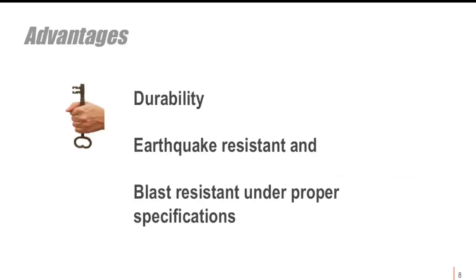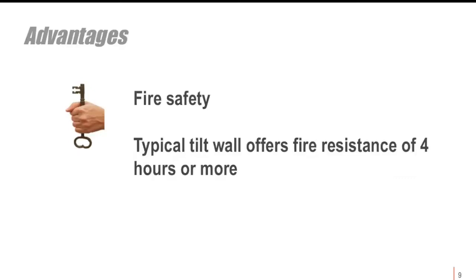Durability is another advantage. There are designs with proven earthquake resistance capability and blast resistance under proper specifications. For fire safety, concrete is proven on most typical buildings to provide four hours or more of fire resistance.